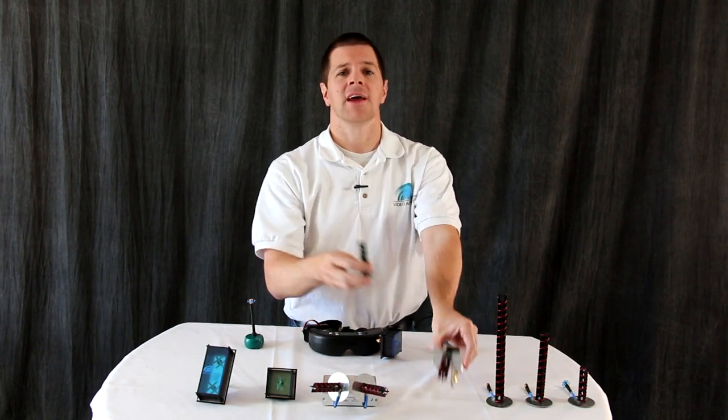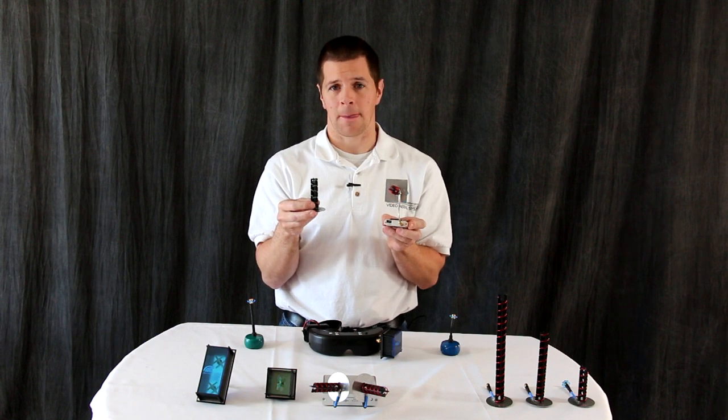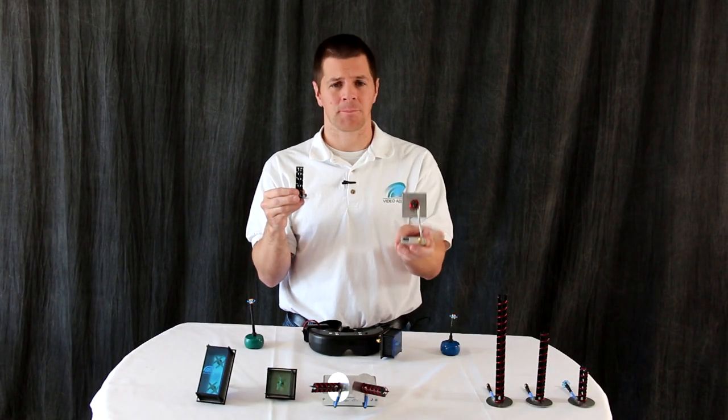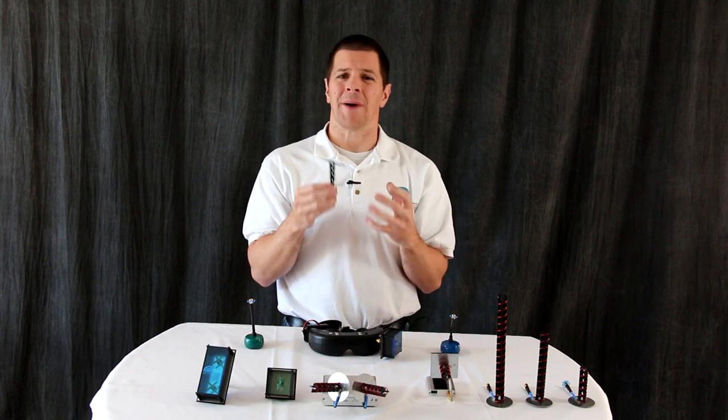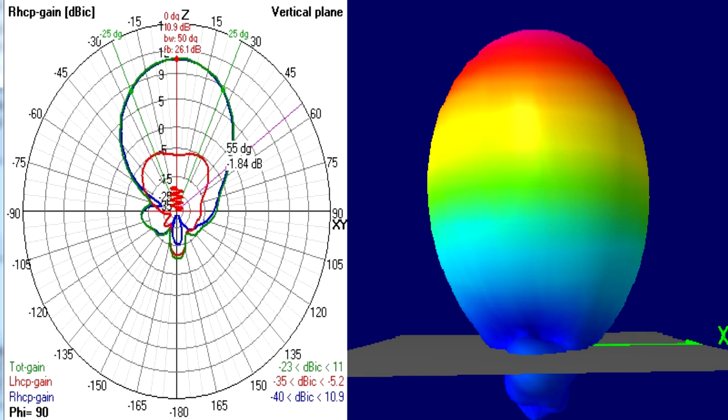The helical antenna is an example of a versatile directional ground station receiver antenna. The three-turn helical is great for pilots who need a little bit better video clarity out in front or a little more penetration to get through trees but also need video behind and to the sides fairly well. For pilots that need a little bit more penetration, there's a five-turn helical which offers higher axial ratio and gain with a slightly narrower beam.